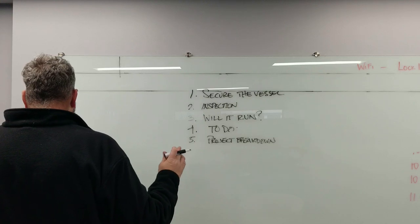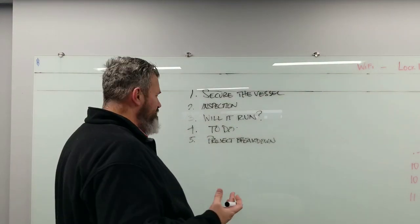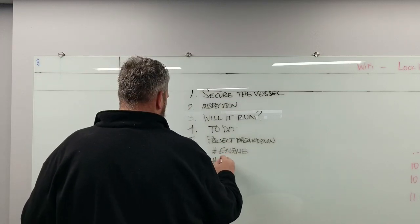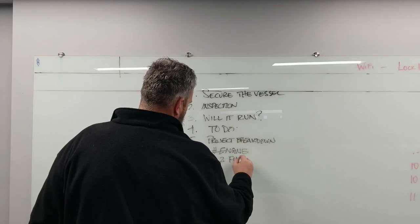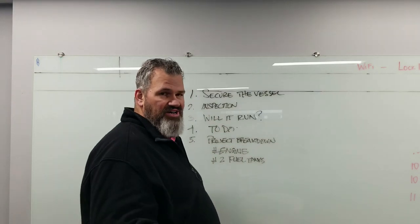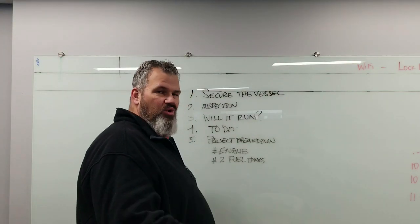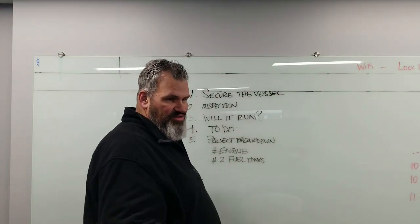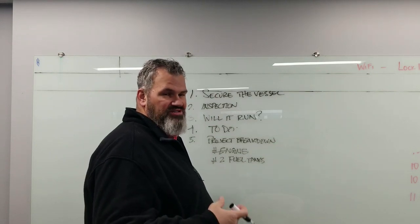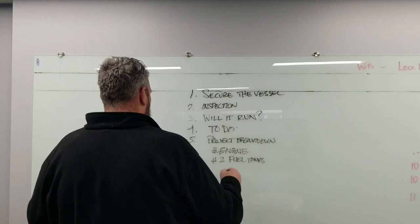Under the project breakdown — what needs to happen first? Number one item, as you may have seen in previous videos, is the engine. Number two is the fuel tanks and their condition. Many fuel tanks need to be replaced on older boats — whether it's a center console, a sport fish, a cruiser — anything where the fuel tanks are in the hull and could have water on them.